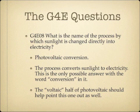What is the name of the process by which sunlight is changed directly into electricity? The name of this process is photovoltaic conversion. One way to remember the answer is that it's the only choice with the word 'conversion' in it, and the 'voltaic' in photovoltaic is also a helpful hint.